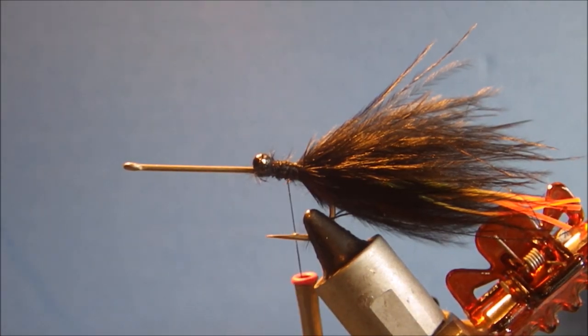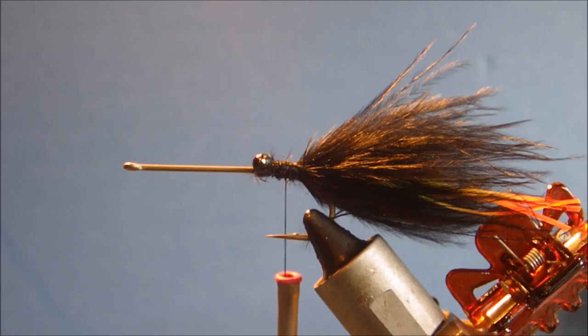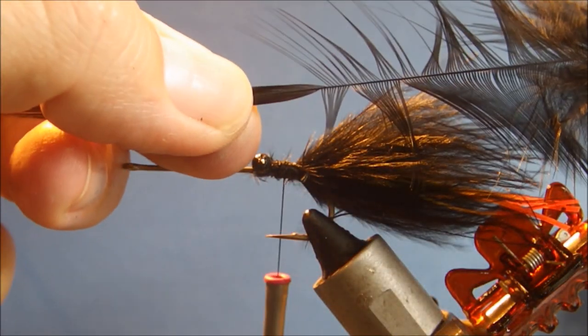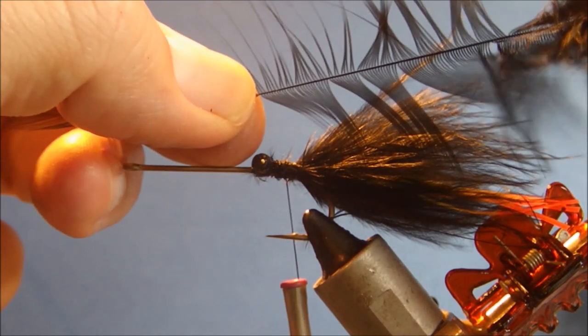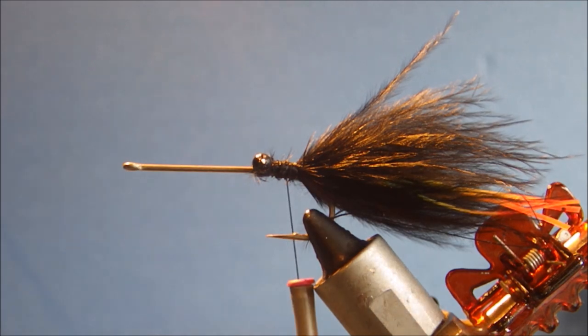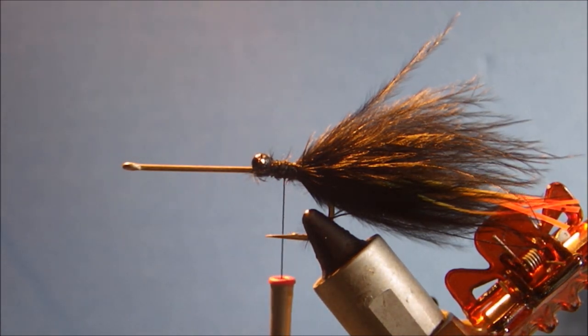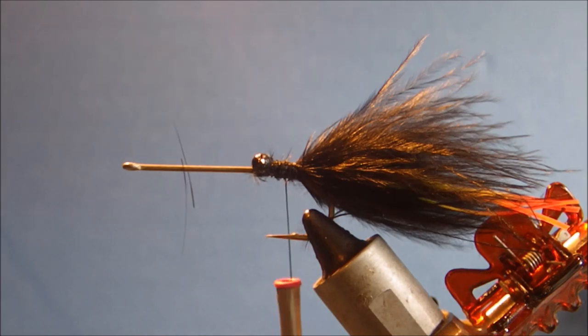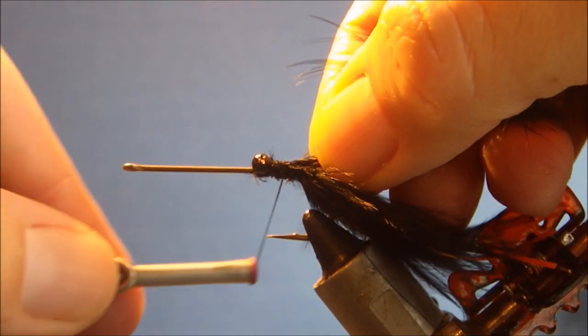The last thing is just to tie in a nice wavy saddle hackle with a good bit of marabou-like fluff at the bottom. I'm going to take my hackle and peel back a reasonable amount so that I can have a few turns of hackle fibre before I go into the marabou. Then I'll trim away the tip to give me a tie-in point, just like you would if you're tying in a soft hackle or a hen hackle.